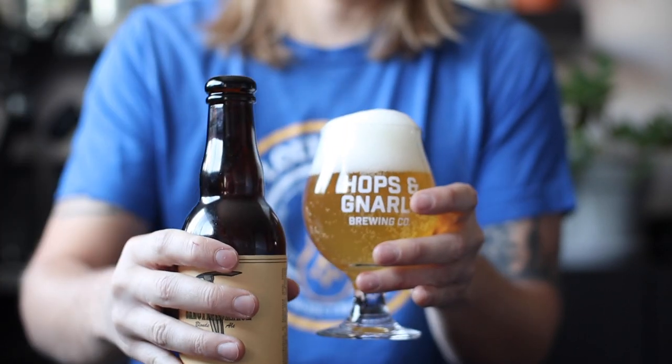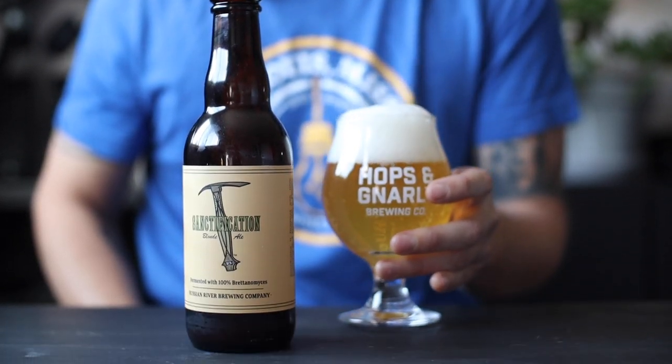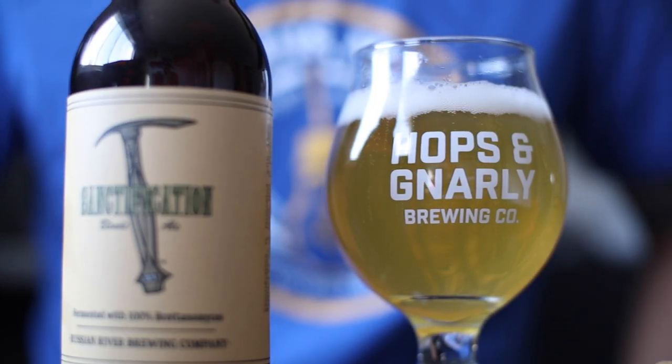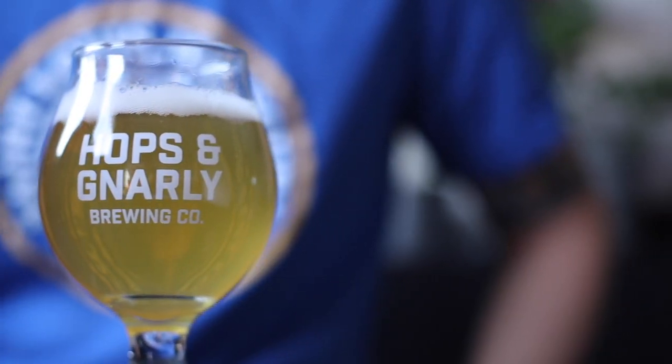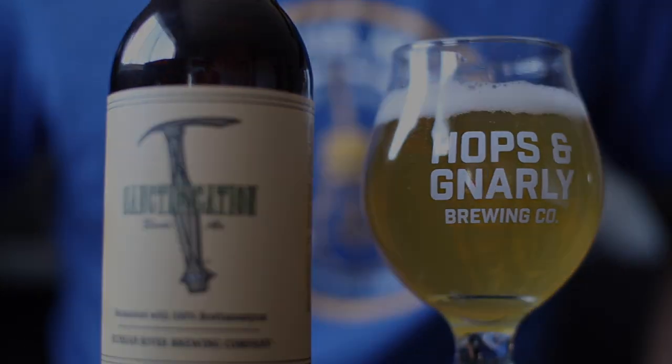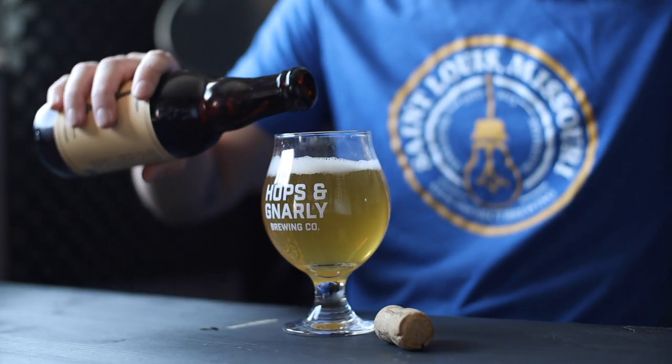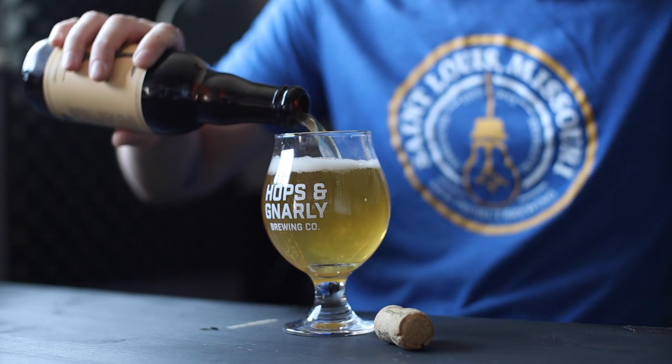Most people agree that modern 100% Brett beers were pioneered by Tom Arthur from Pizza Port and Lost Abbey and Peter Bouckaert from New Belgium with Moe Betta Breda. Soon after, Russian River followed with Sanctification in 2004, and since then other brands like Avery and Crooked Stave have followed suit.